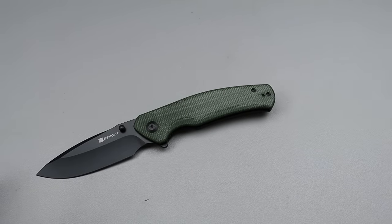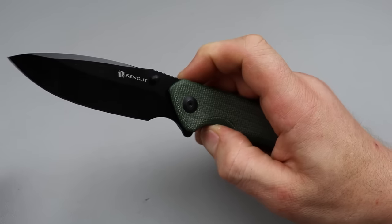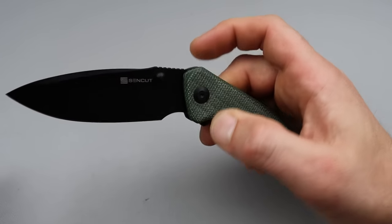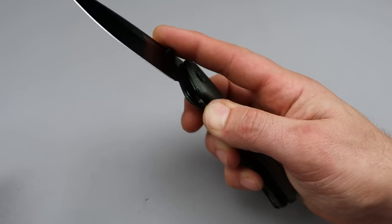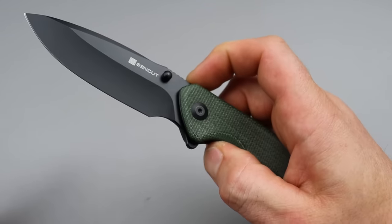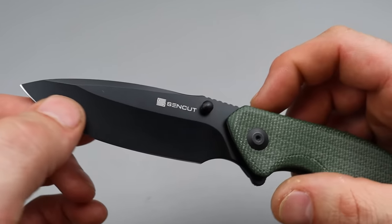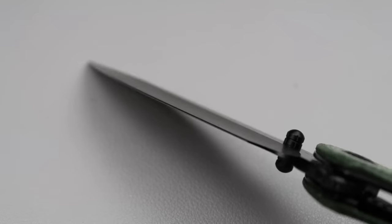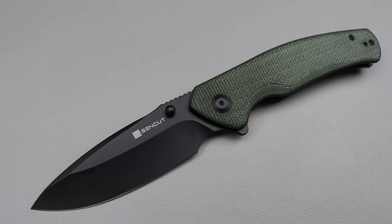Now the next ones are all from the same company because these are the guys doing the best work — I'm not going to BS you. There's a lot of knives I'd love to put here but if they're not the best they can't make the list. The Sencut Slashkin. This thing is almost a guillotine — it basically just falls shut, and with any effort at all this thing claps down. The leverage from the flipper tab is super comfortable so it's very snappy — this thing comes out with power. Nice deep hollow ground D2 steel spear-point-ish blade. Phenomenal blade shape.